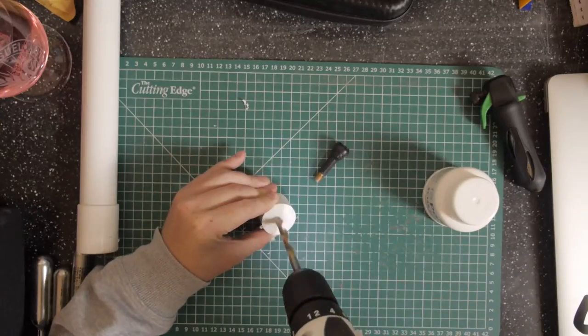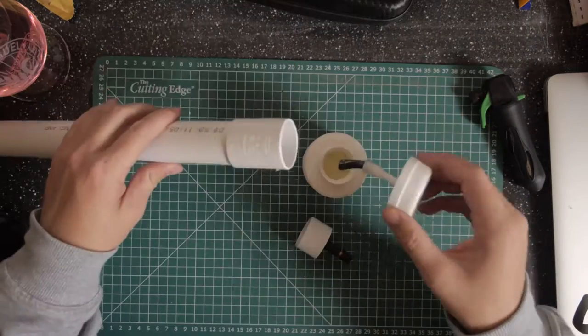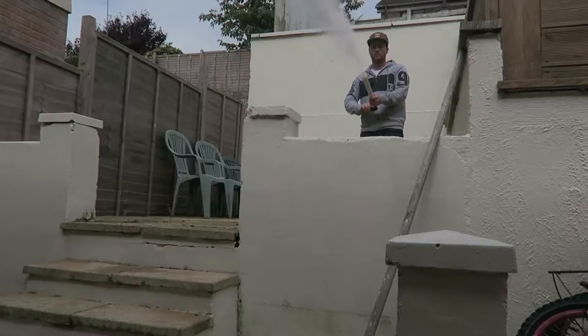I drilled a hole in the end of the stop end to fit the valve in, then glued it all together and tested it with some polystyrene.